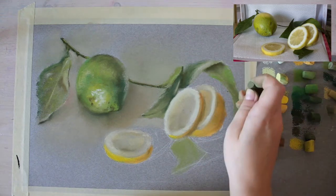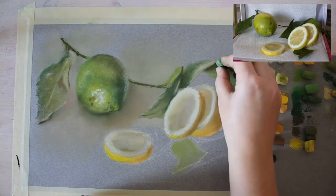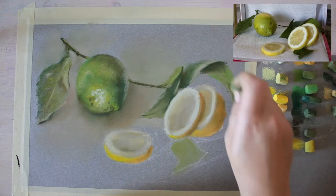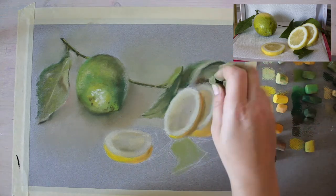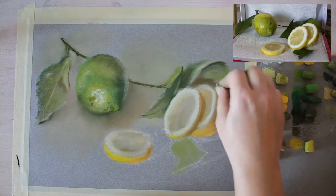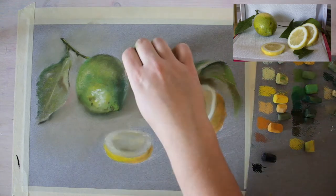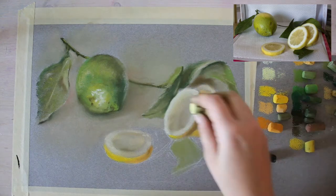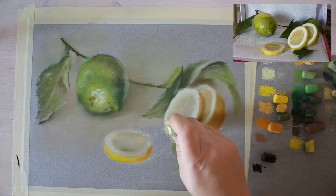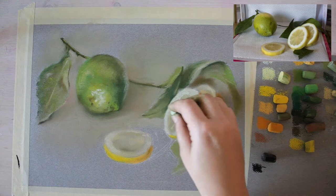I'm adding shadows on the leaves, and an important thing to notice is the reflected light cast from the lemons. The leaves, even in shadow, have reflected light that's quite bright and warm in color — quite yellow — because the lemons are yellow, and when objects are near each other, especially with such bright colors, they reflect into the colors of nearby objects.